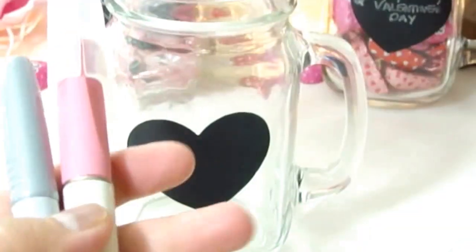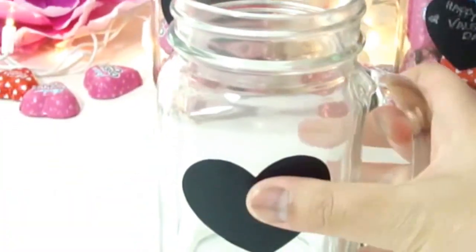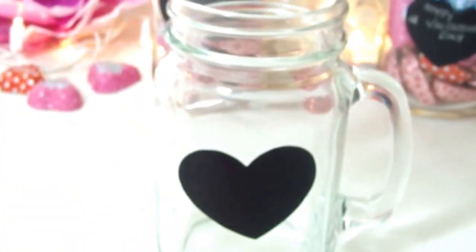You will also need tape, an exacto knife or scissors, chopsticks or a valentine tag, ribbons, and some bling-bling decorations. First, fill up your mason jar with your favorite candies and leave a little bit of gap on top.